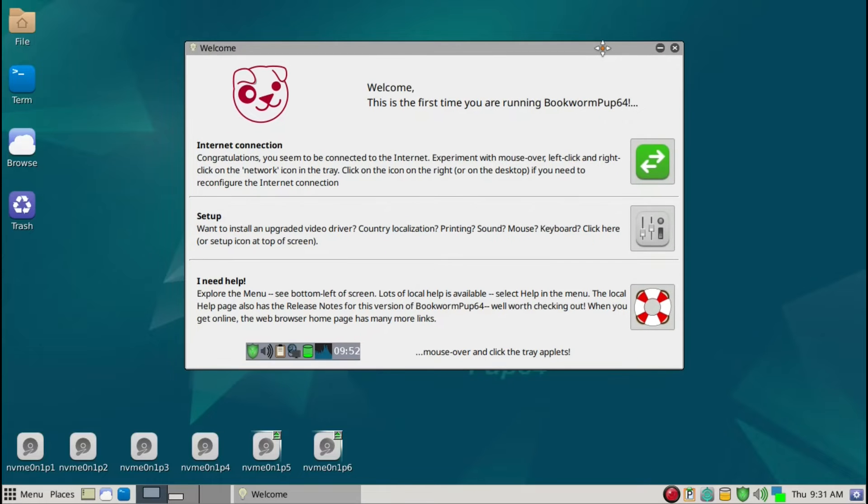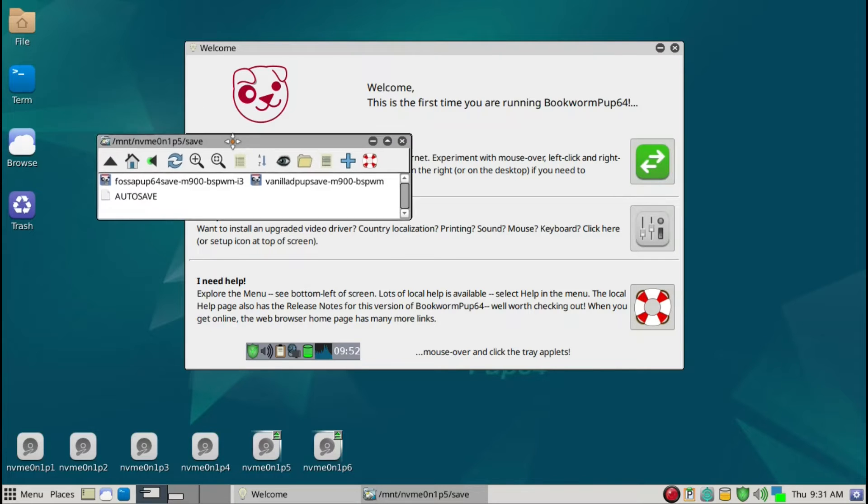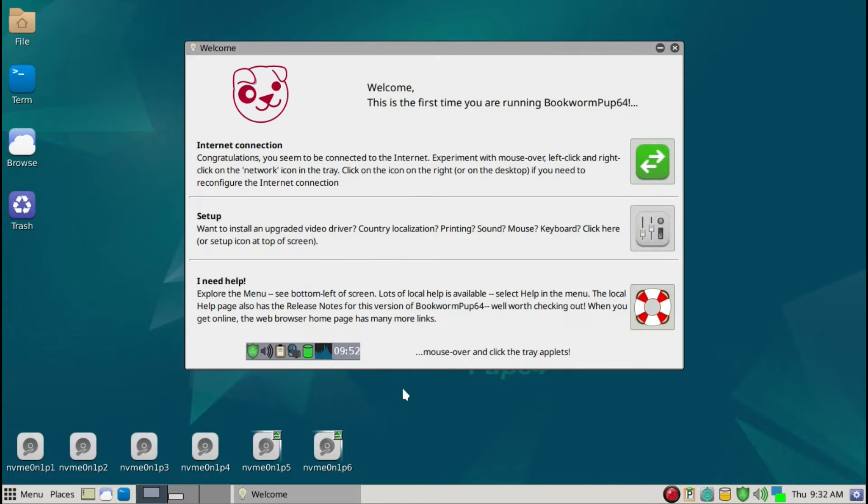When you reboot it's going to create a first save folder. I have it configured so the save folder is saved here, and it will have its own save folder name. You can see I also have a save folder where I use FOSAPUPS64, which is my main daily driver, and I also have a vanilla DPUPS save ISO which I also run. We'll continue on after we reboot. This boot camp series is how I set up my own Bookworm 64, and depending on your needs it may differ a bit.